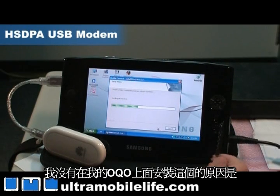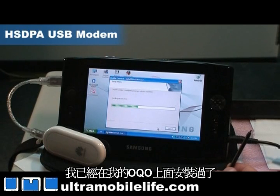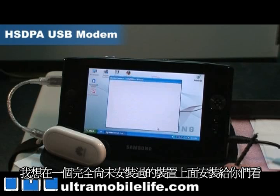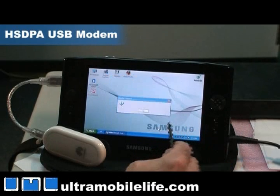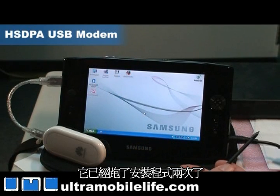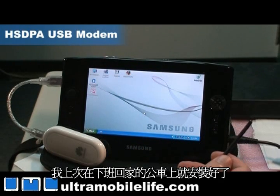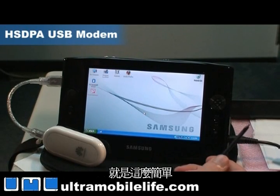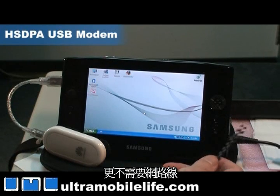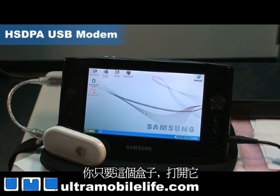The reason I'm not doing this on my OQO is because I already installed it on my OQO, so I wanted to show you how it looks on a fresh machine. It ran setup twice actually, and I did it on the bus on my way home from work — it's that easy. You don't have to do it at a desk or connected with a landline to the internet. All you need is the box; you open it up and you're on the internet already.